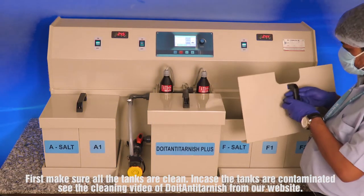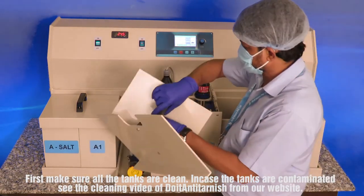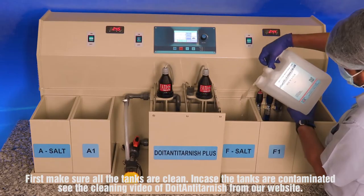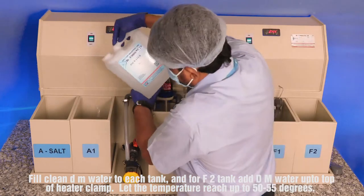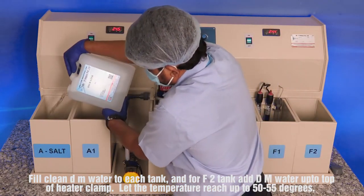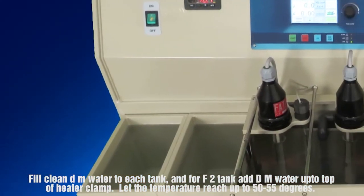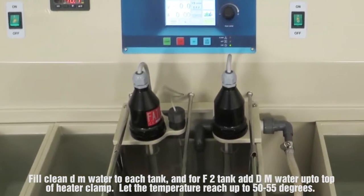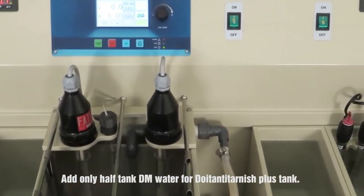First, make sure all the tanks are clean. In case the tanks are contaminated, see the cleaning video of Doyton Anti-Tarnish from our website. Fill clean DM water to each tank, and for the F2 tank, add DM water up to the top of the heater clamp. Let the temperature reach up to 50 to 55 degrees.